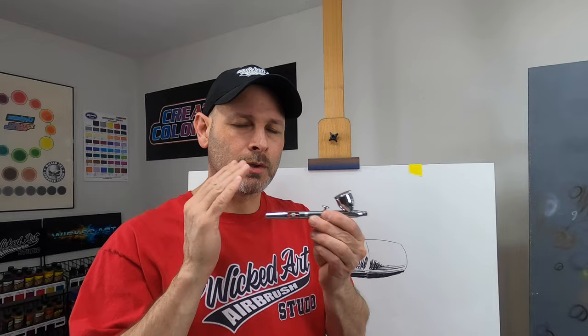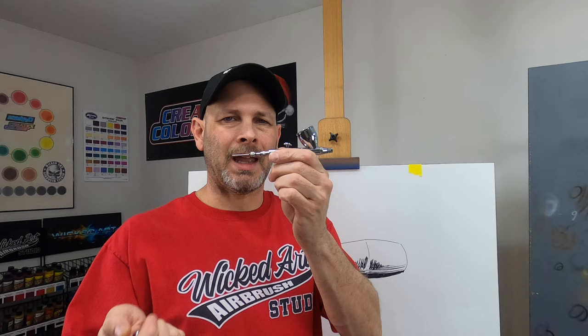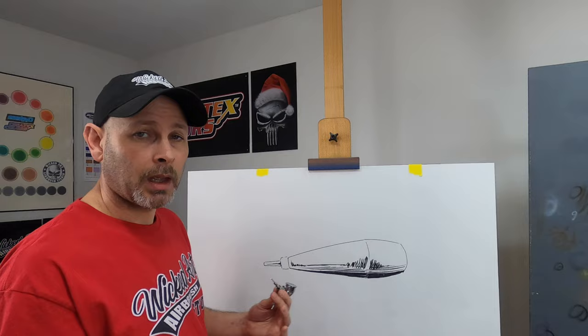Again, the correct way to address this issue is to remove the fluid nozzle from the airbrush and clean it thoroughly. Again, I was in the middle of a job — I didn't want to take the time to take my airbrush apart or switch to another airbrush. I wanted to keep working. So once again, I removed the handle of the airbrush, loosened the needle chuck, and started working the airbrush needle back and forth again to dislodge any paint that was built up near that area. And it worked. Again, it's a temporary fix. I made it through the rest of this particular job, but the correct course of action would be to take the airbrush apart and clean it thoroughly.